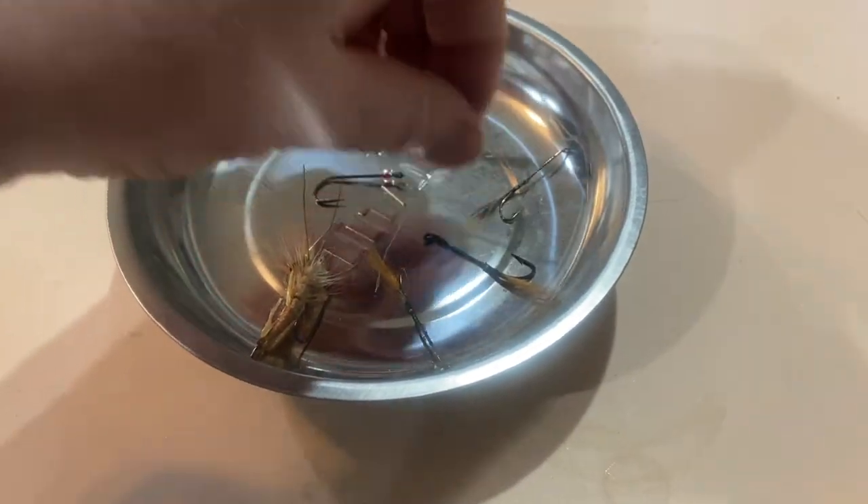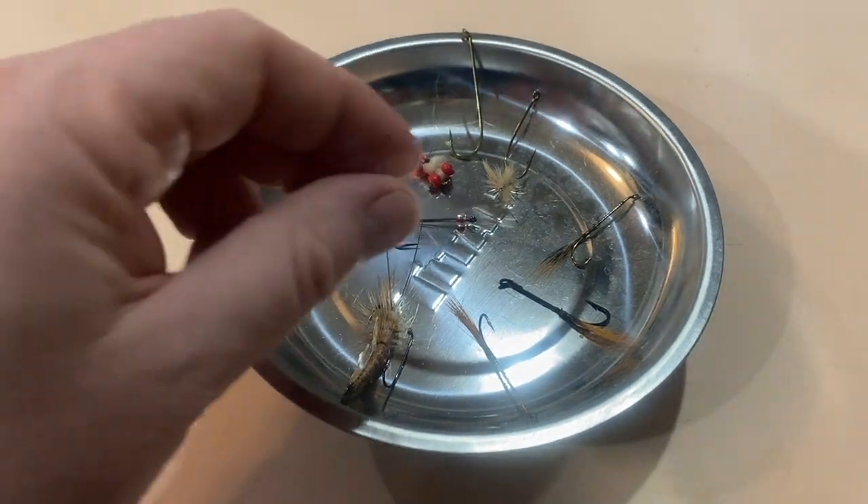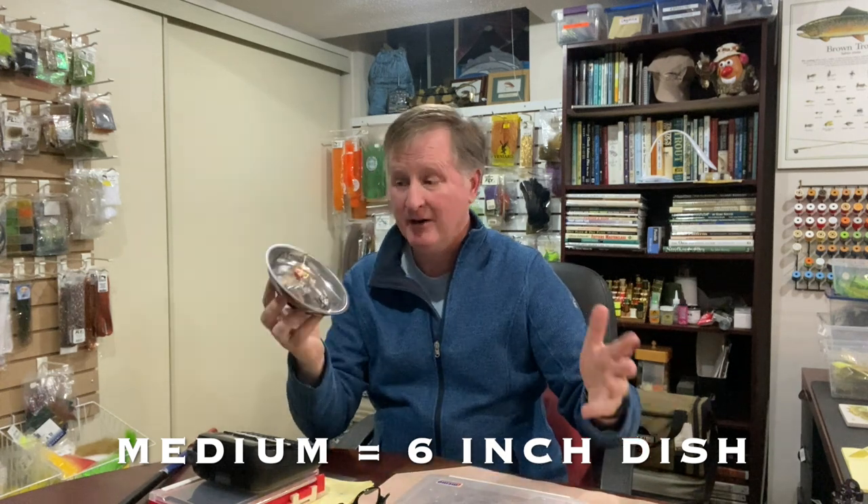I like to sometimes watch sports or a movie with my wife, and I put this dish in the corner. I'm trying to put three or four hooks in it and I know they're not going to fall out. The dish may fall on the ground but the likelihood of the hooks bouncing out is pretty low. They have different sizes — this one's a medium. I recommend these for fly tying. I have a couple of them, and I even have one in my little satchel that I take over to friends when we get together to tie flies.